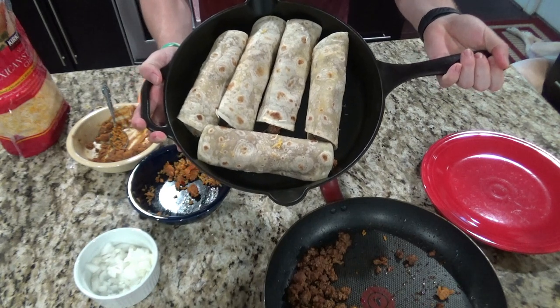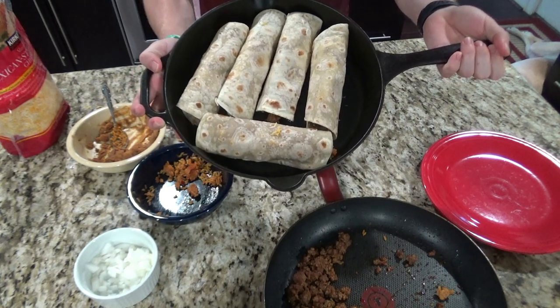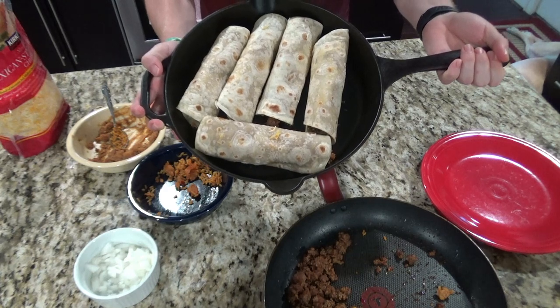Once you have your burritos in your skillet, you're going to bake like this in the oven at 350 for 25 minutes.